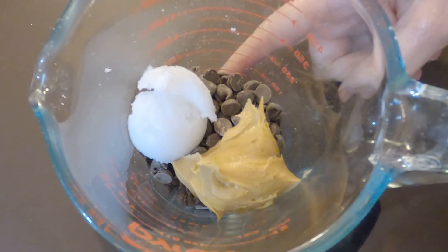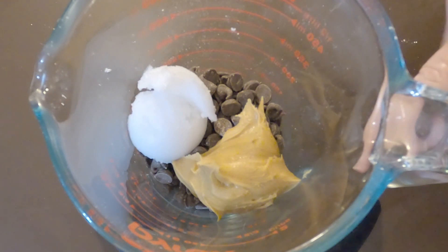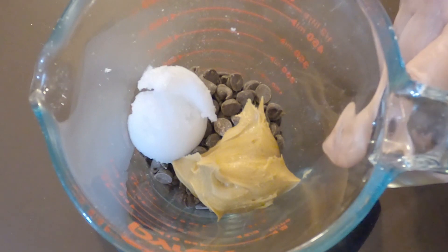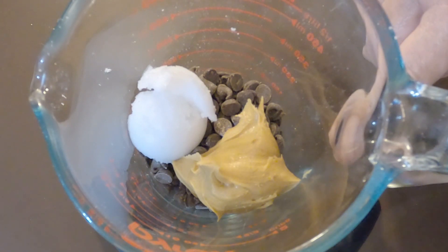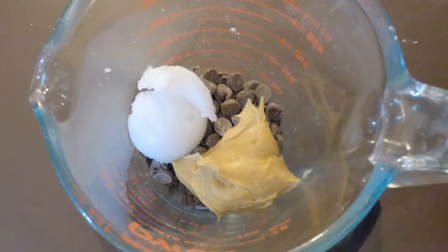In this bowl I have a half a cup of semi-sweet chocolate chips, a quarter cup of peanut butter, and one and a half tablespoons of coconut oil. I would not substitute the peanut butter with almond butter — I tried it and it's not good. I haven't tried cashew butter. Let me get this all melted up the easy way in the microwave.